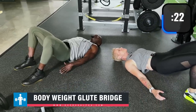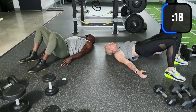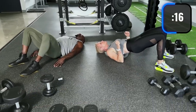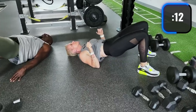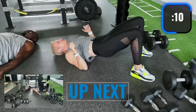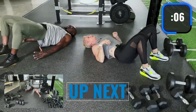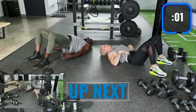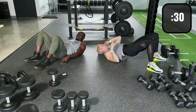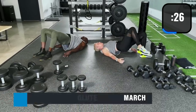We're doing this for glute activation. A lot of times when your glutes aren't fired up, your knees take the brunt of a lot of the lower-body exercises. Now we're adding an alternating march — stay in the glute bridge at the top.